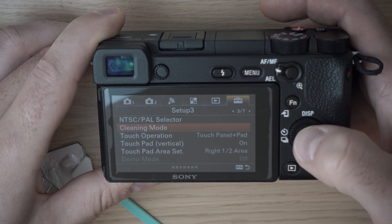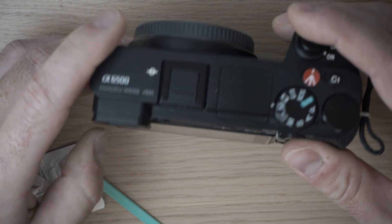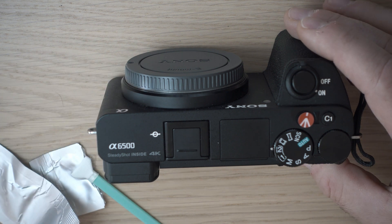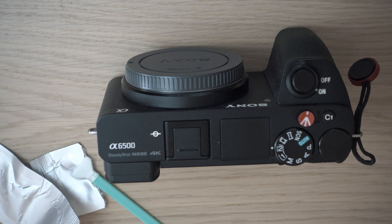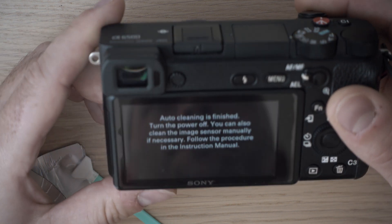It is good to place the camera on a flat surface. And done. The camera uses in-body stabilization and ultrasound for cleaning.